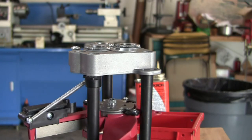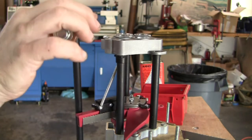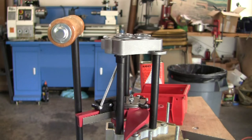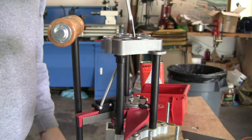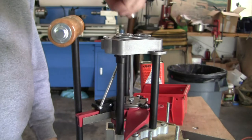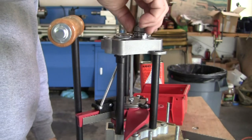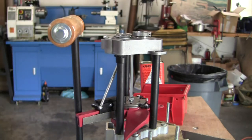Then you go down all the way to the bottom. Now we reinstall the indexing rod — take the rod, put it in the top, make sure it goes down into the notch. Then you take your breech block. Even if you're not using the station, I believe you have to have something locked in there to hold that rod in place.